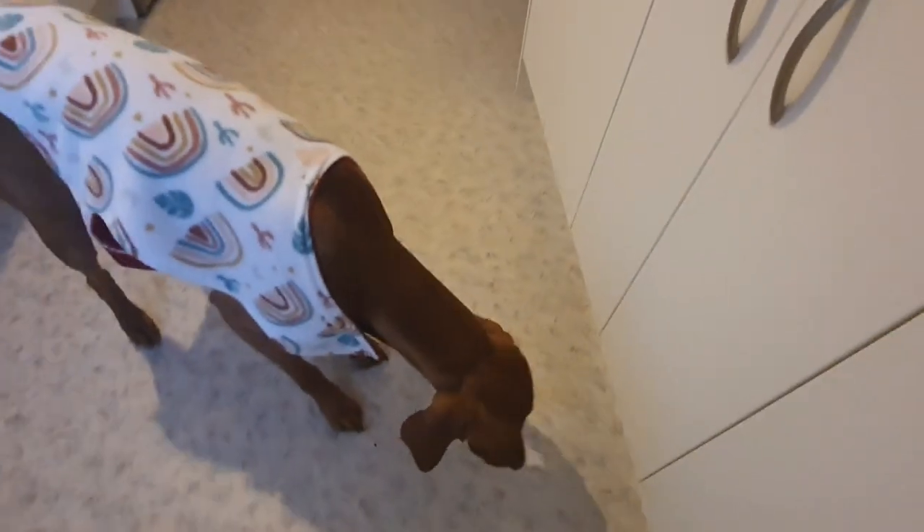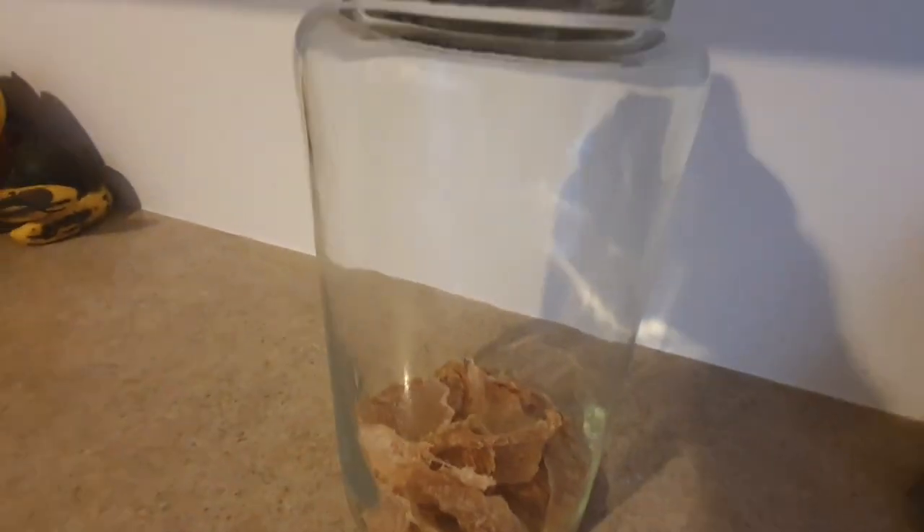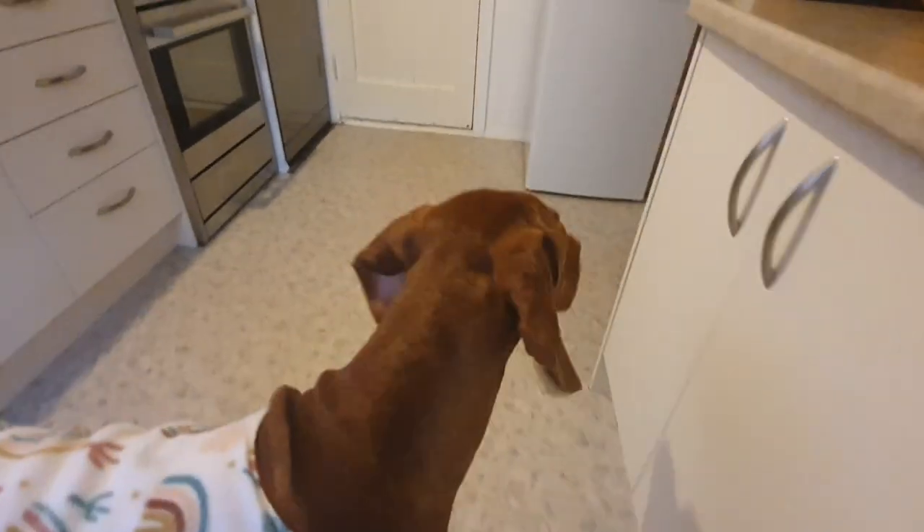That's just plain chicken breast, nothing added. He loves it. Don't you like it?